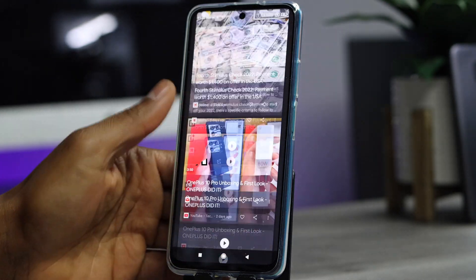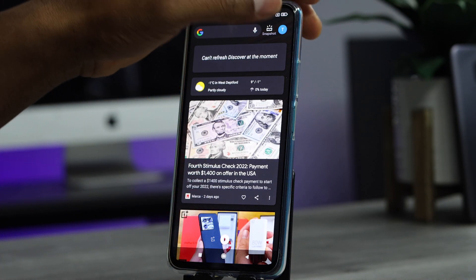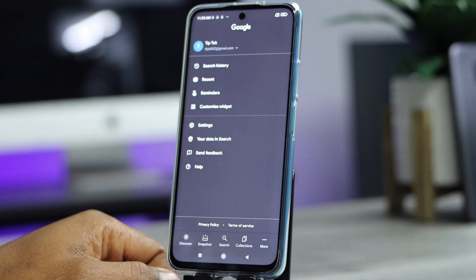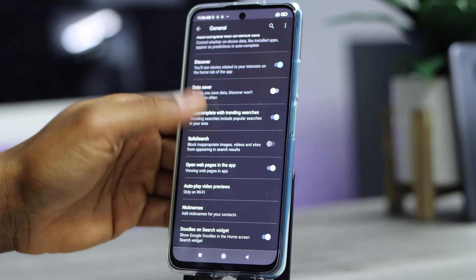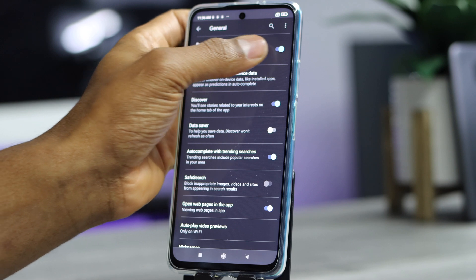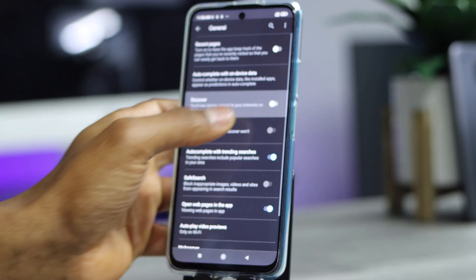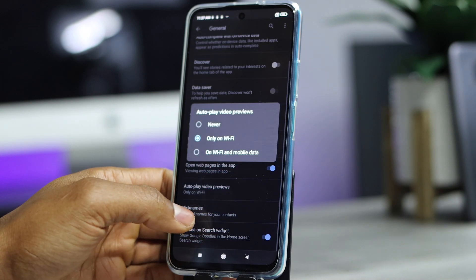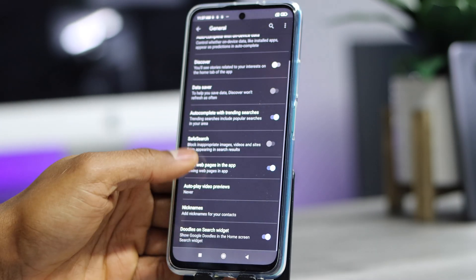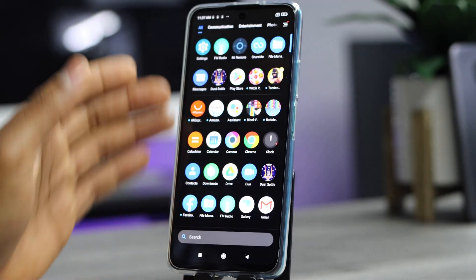Next, swipe all the way to the left on your home screen — you'll see a news feed with content you may not care about. Tap Settings in the top right corner, then tap General. Turn off 'Recent Pages,' leave 'Auto Complete with Device Data' on, turn off 'Discover,' set 'Auto Play Video' to Never, and turn off 'Search Widgets.' These changes will help your battery last longer.